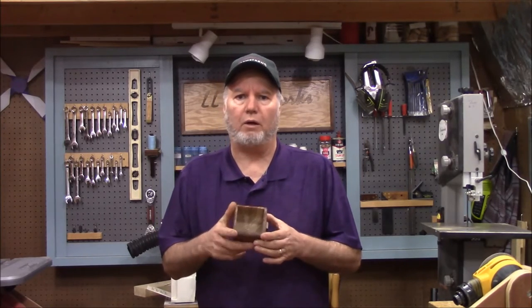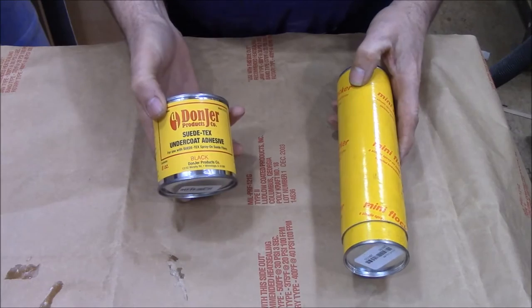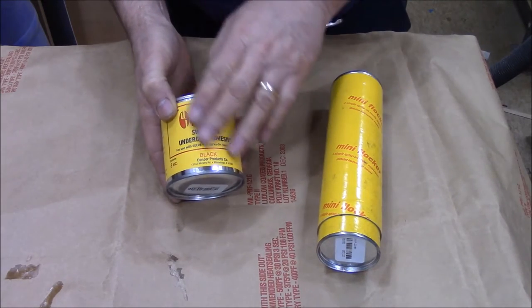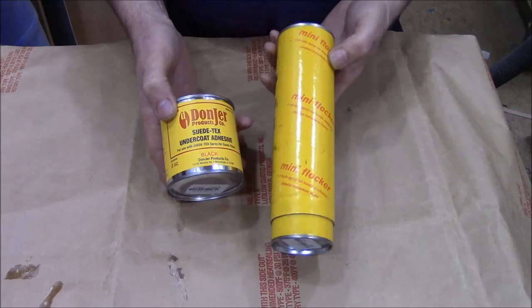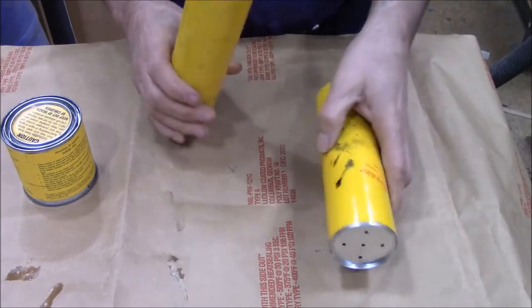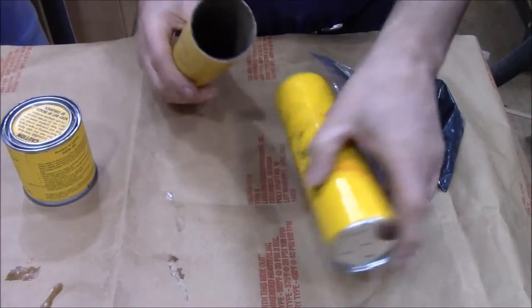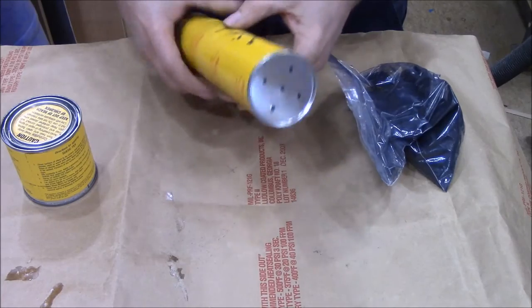I'm going to show you how to flock some small drawers — or you could do it on anything — for a bandsaw box. The flocking kit comes as a kit called Suede Tex. I bought this at Rockler, but you can probably get it elsewhere. It comes with a base coat in many different colors — we're using black today, though I've used red and green. It also comes with a little sprayer, basically a corrugated tube like a salt-and-pepper shaker, which you open up and fill with the flocking material. It acts as a little pump to apply the flocking to the inside.